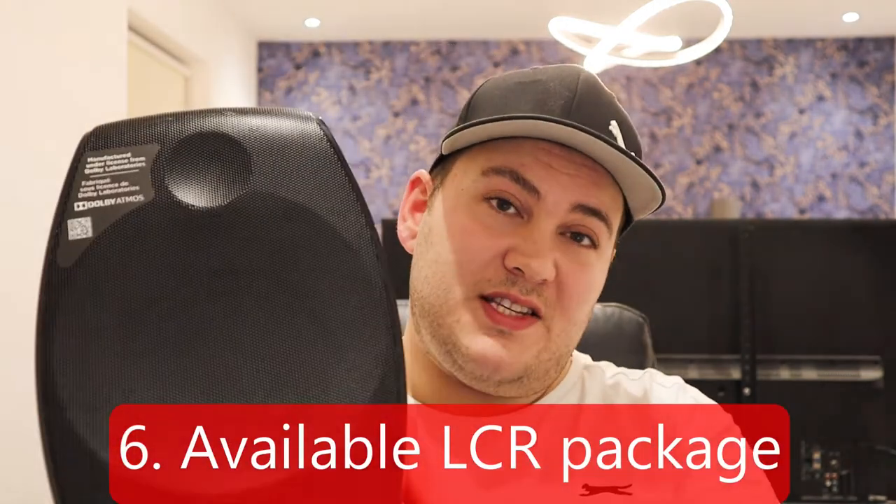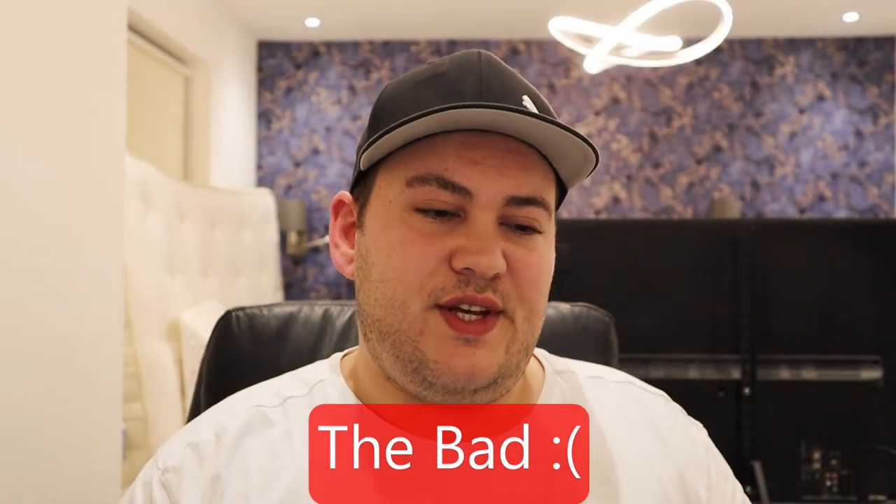Another great thing that a lot of people overlook: it's available as an LCR setup — front left, center, and right — all identical. Imagine three of these at the front: your front soundstage will be very convincing and uniform, and everything will sound more cinema-like. In a real cinema the front soundstage uses all the same speakers — they don't mix and match different speakers.